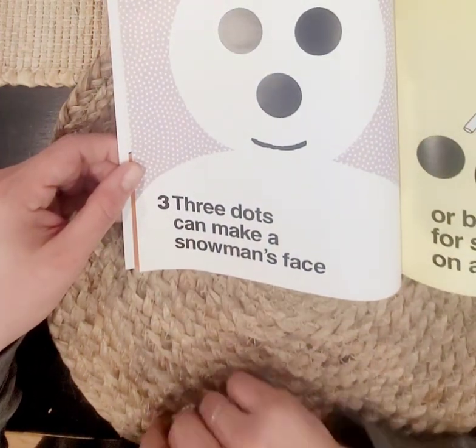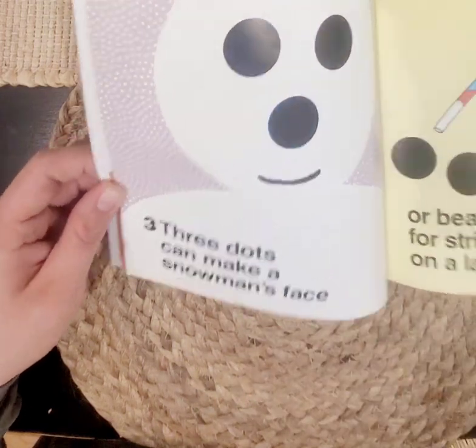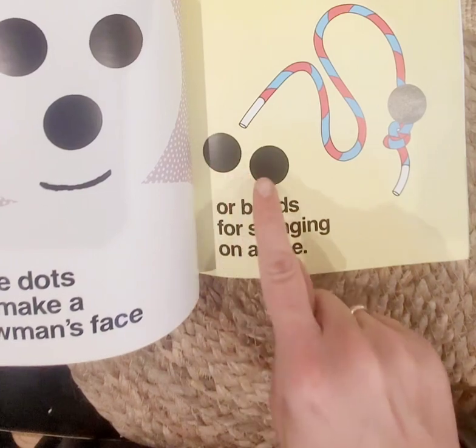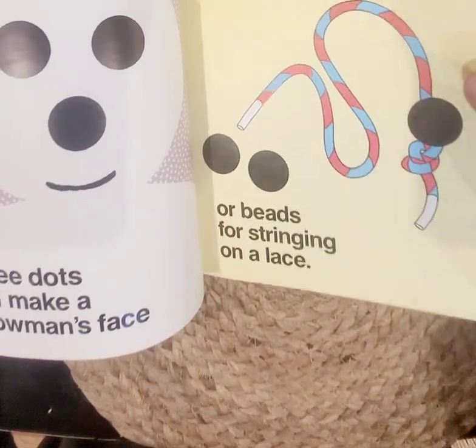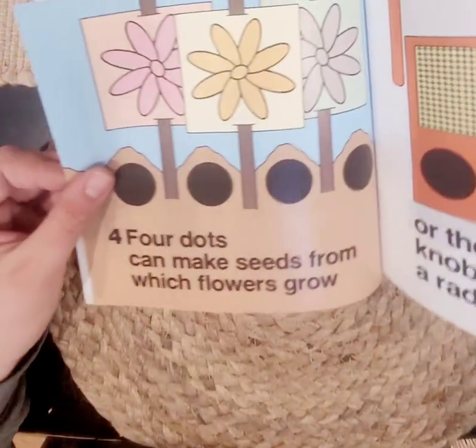Three dots can make a snowman's face — one, two, three. We have two eyes and a nose. Or beads for stringing on a lace — one, two, three. Do you like to string beads on lace? Yes, sometimes that's good for our hands.